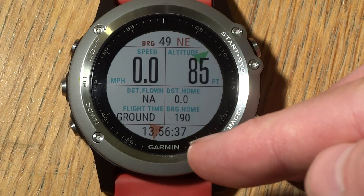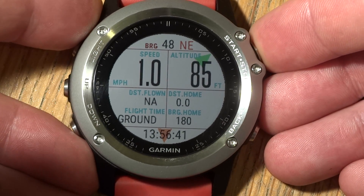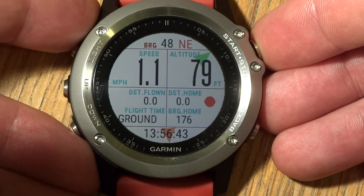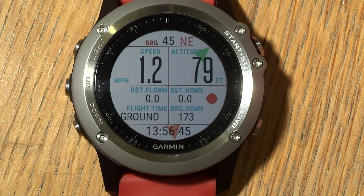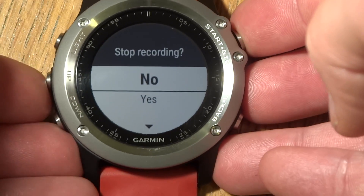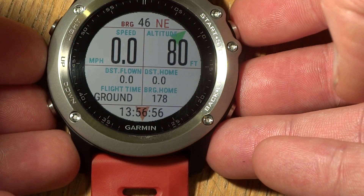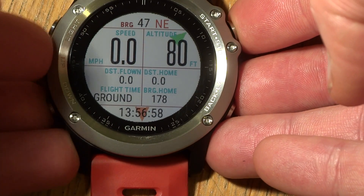You can see your time at the bottom. You can also record your track by pressing the start button — it's now recording a track. You can stop recording and, when you start again, that will begin a new track.